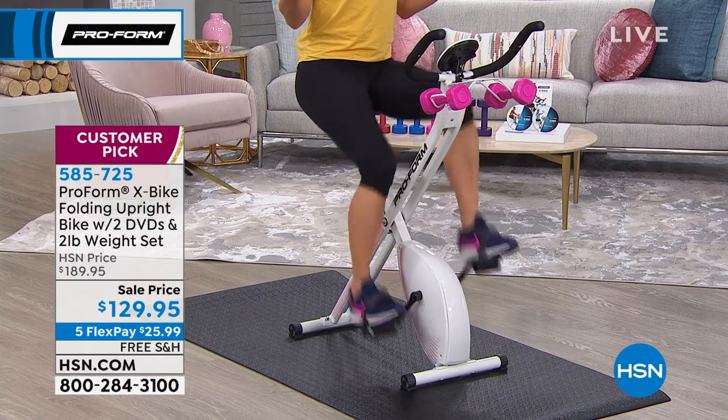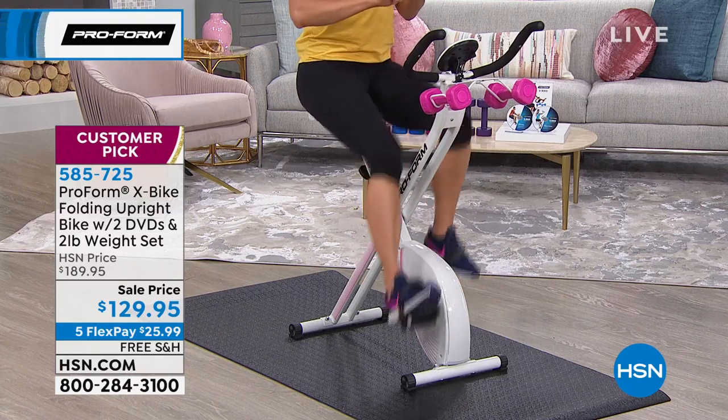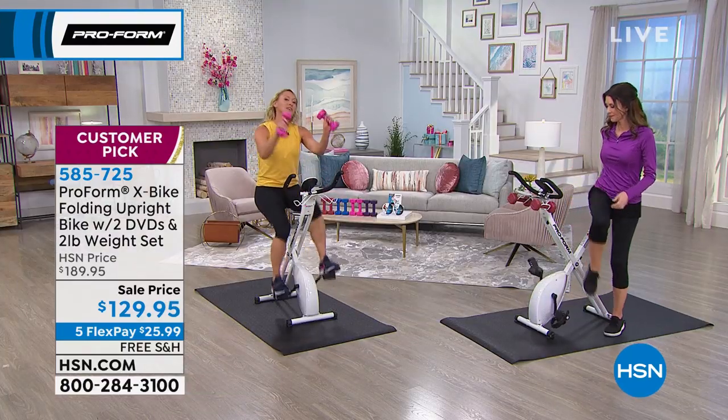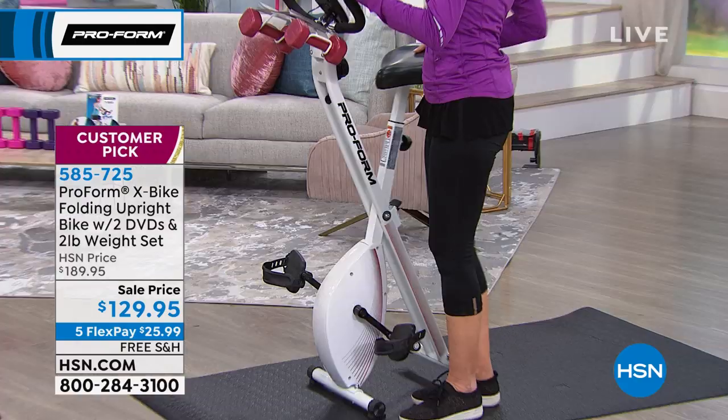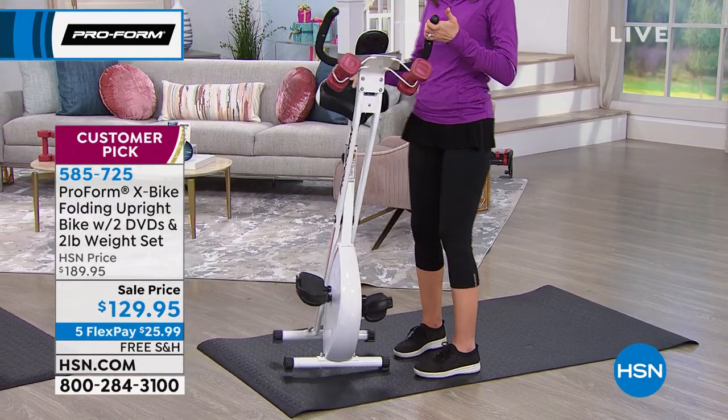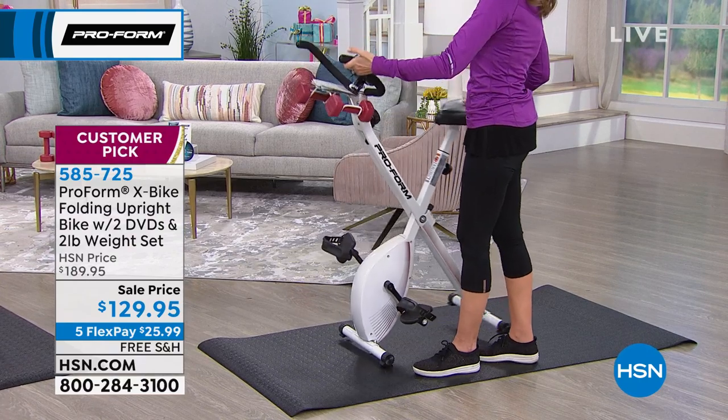Cycling is a good workout. It is low impact — there's no jarring on your back, your hips, your knees. You've got the hand weights, which help you get your strength training in. So now you've got cardio, you've got strength, and you've got this piece of equipment that folds up. That's the size it folds up to — it's light, no wires to move.